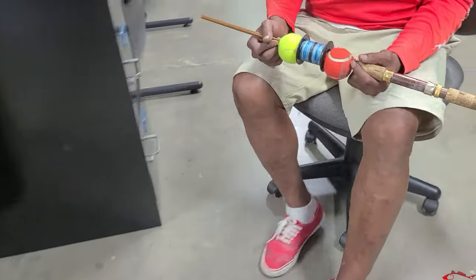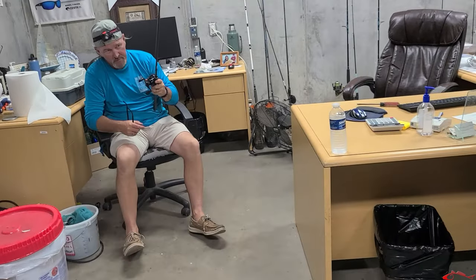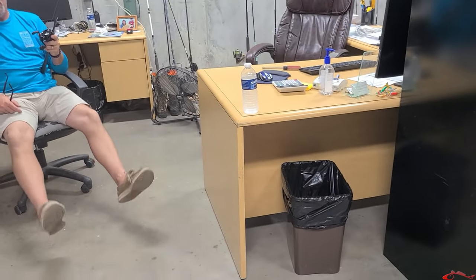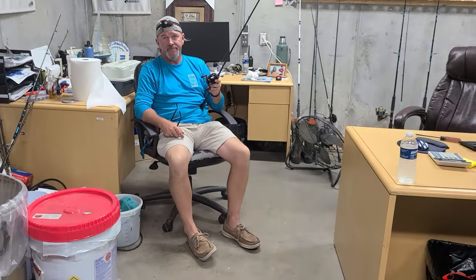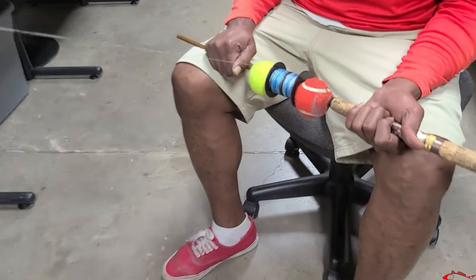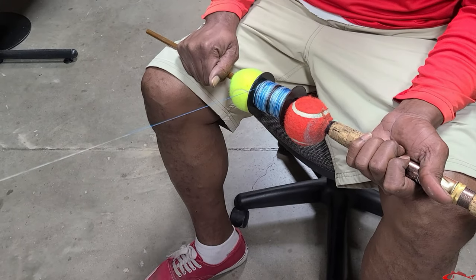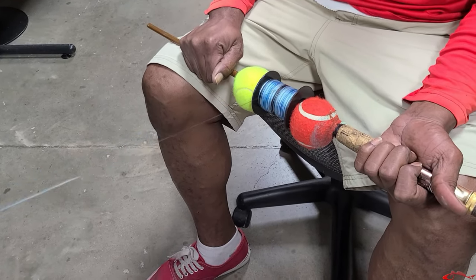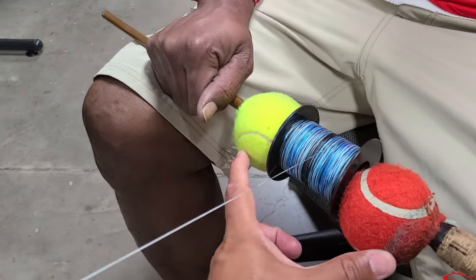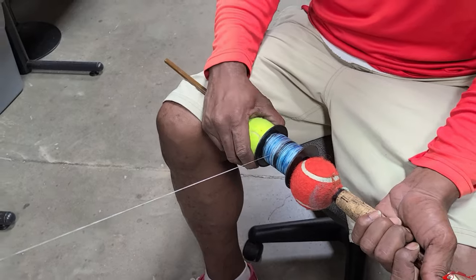You start off with a lot of pressure — you push pretty hard. You need a body with you; you can't really use your feet. So you just push those two tennis balls together, and that's pretty tight.